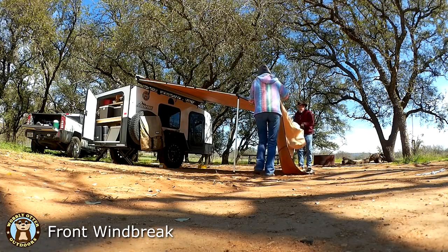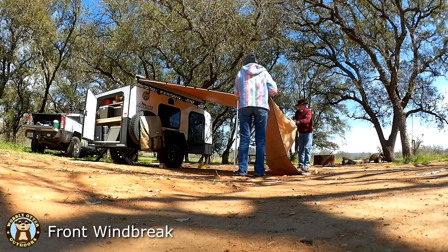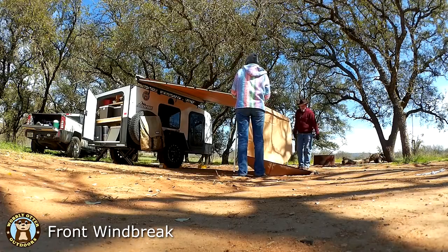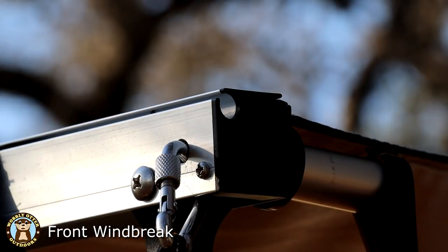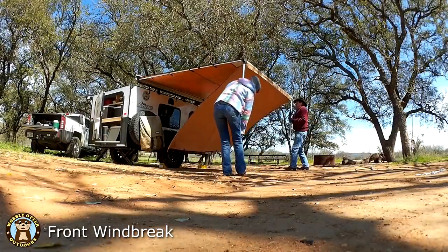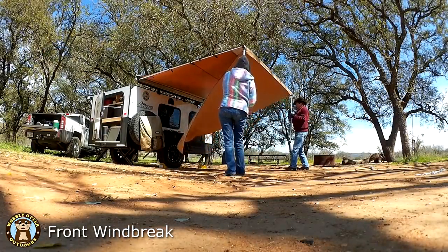The front windbreak attaches to the awning by sliding into a channel that's on the awning's front brace. Somehow when removing the front windbreak at home we ripped a long slash into the material around the plastic part that slides in, and there wasn't enough material to sew it back together.